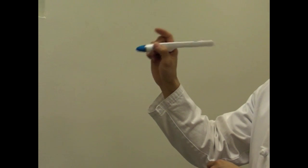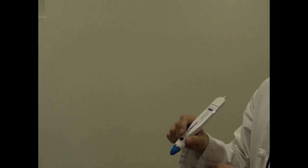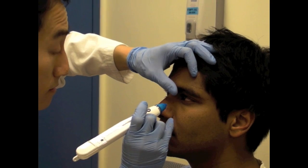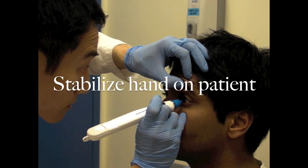Instead, you will want to use your wrist to take measurements, using a gentle flicking motion. Have the patient visually focus on a stationary target like your ear. Without pressing on the eyeball, gently lift up the upper eyelid. Brace your fifth finger or heel of your hand on the patient's cheek for stability.